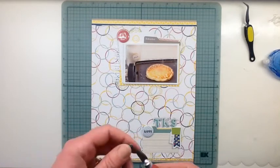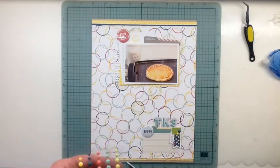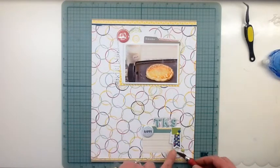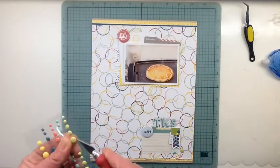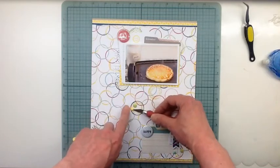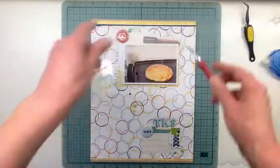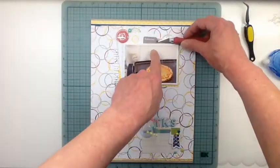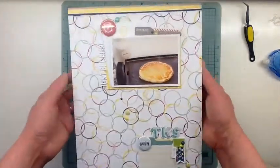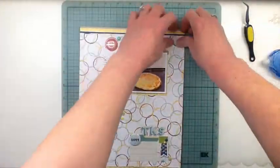I followed the sketch pretty closely, except at the bottom I didn't put a photo — that's where I'm going to put my journaling, but I didn't have it done yet. I'm really loving the thickers in this kit; they're a little bit smaller and I really like this size and color. Now I'm getting the enamel dots on — you won't have to watch me fight with them too hard, they go on pretty easily on this layout.